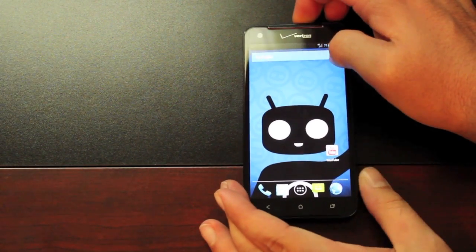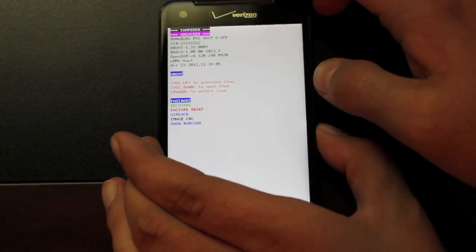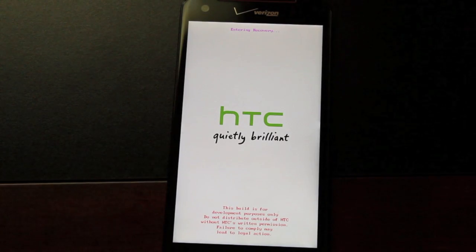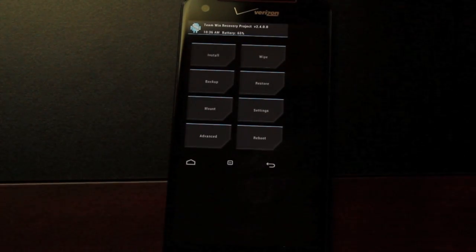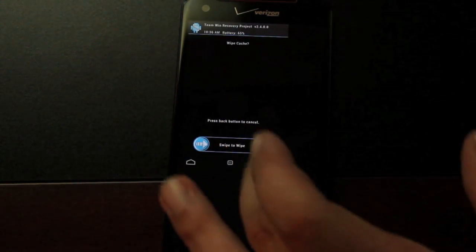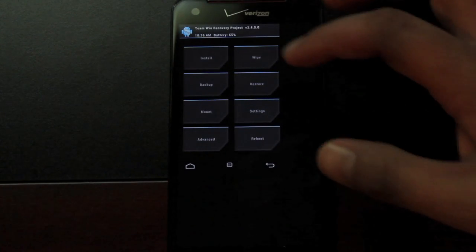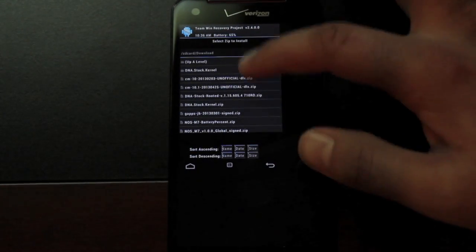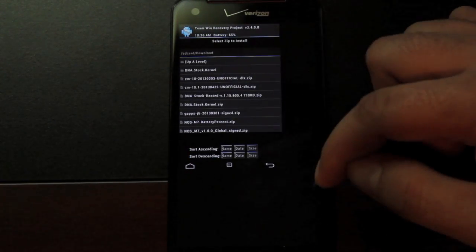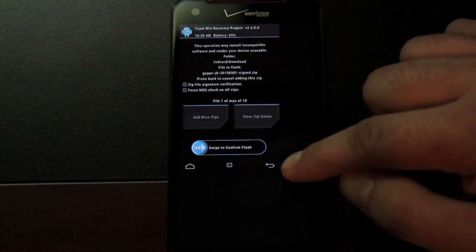We'll go ahead and do that now — reboot the device and hold down the volume button to enter the bootloader. From the bootloader, go down to Recovery and select it with the power button, which boots into TeamWin Recovery Project. Once there with S-off, it's easy: wipe with factory reset, cache wipe, and Dalvik cache wipe. Then go back, install the CyanogenMod 10 unofficial build, swipe to flash, then go back and install the GApps and swipe to flash. When finished, reboot the system.